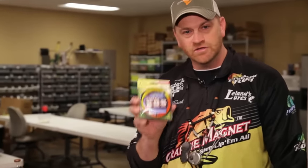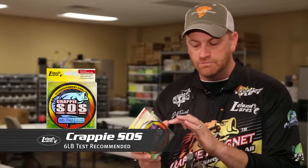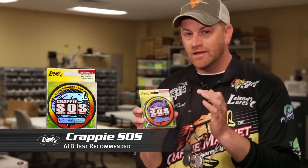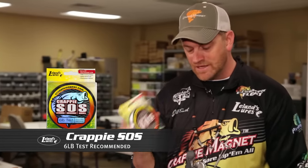There are only a few things you need to get started using the Crappie Magnet. The first thing is a line that you can see. Crappie SOS is blue — it has a tint of color so you can see the line, and it doesn't seem to affect the Crappie. Other species are spooked by line; Crappie are not. It's a great line — super strong. I like our 6-pound, sometimes the 4-pound if I'm fishing deep and want to feel it, but I prefer the 6-pound Crappie SOS.